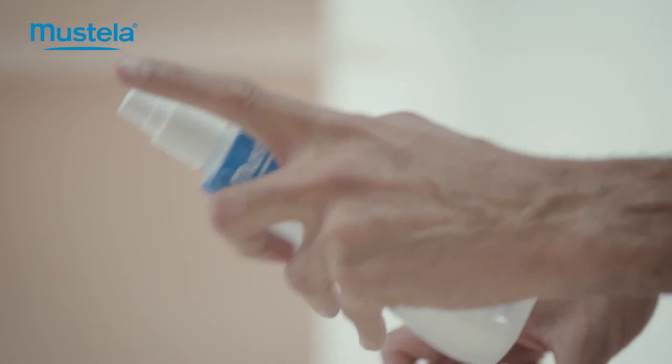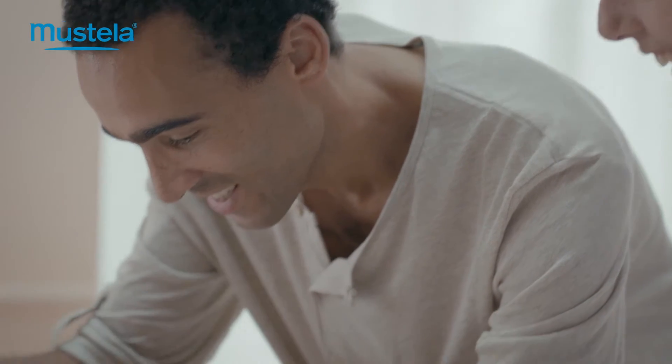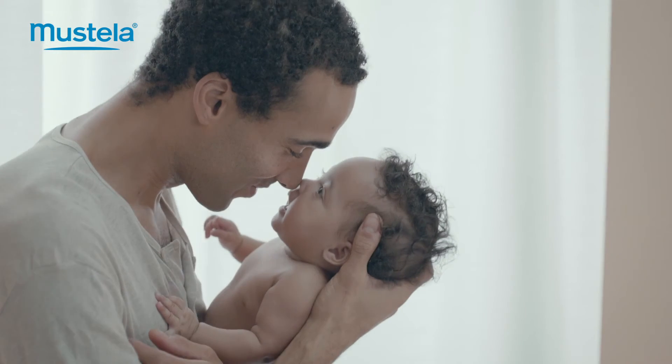When brushing your baby's hair, and to keep her smelling good all day, spray gently scented skin freshener onto her brush or on your hands.